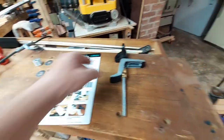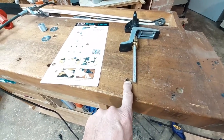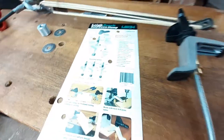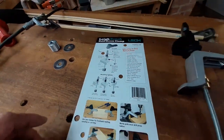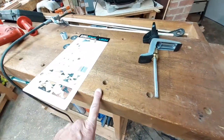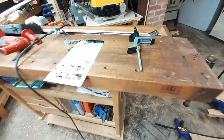Just note that these holes that came standard with the bench, they're too small. What they actually want is a three-quarter inch cavity. So I'm going through some hardwood here.